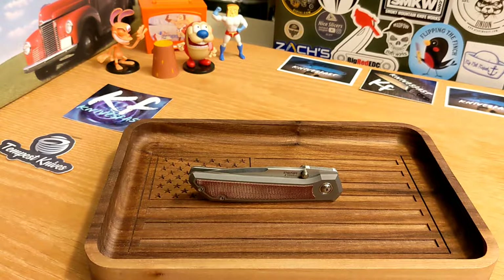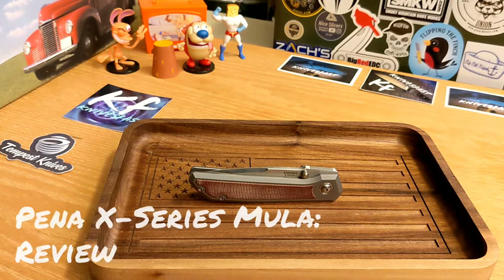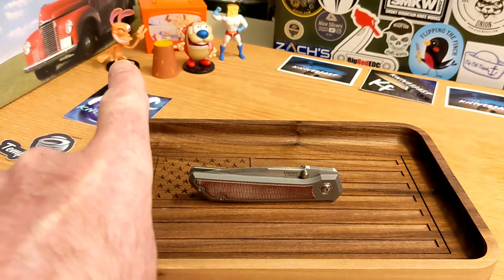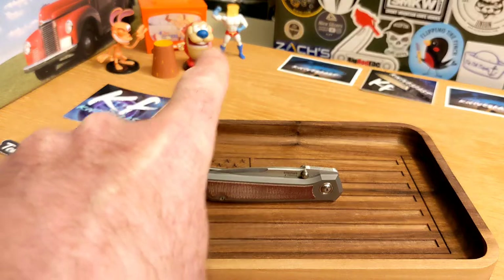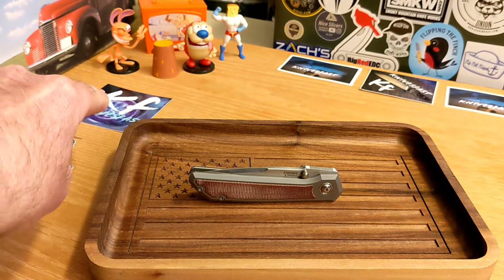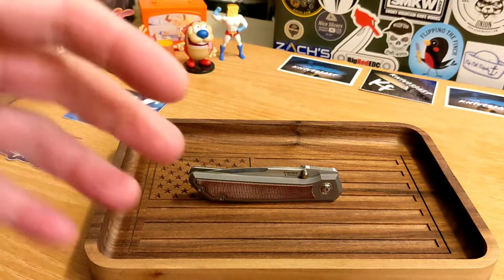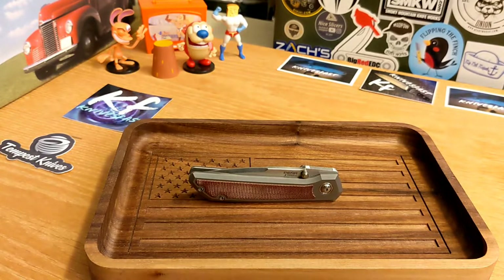Welcome back to the Knives Fast channel. I'm going to try something different in this review — a new camera angle — and I want you guys to tell me down in the comments whether you like this. The camera is lower in this configuration and I can reach around it much easier. Let me know if this is a terrible idea or a good one.